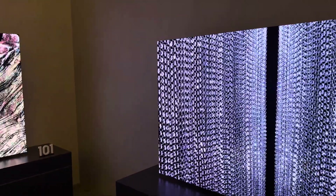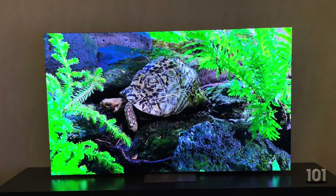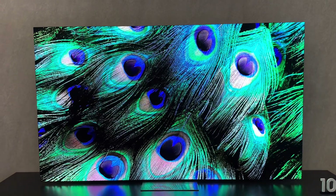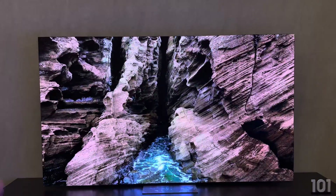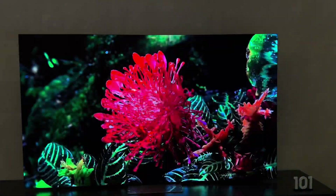This video is going to be a little bit longer because we're going to go ahead and talk about the 101 inch — we've got timestamps here. This thing looks incredible, 101 inch. Man, just so masterful. The black levels on the left, the crevices here — everything looks really good.